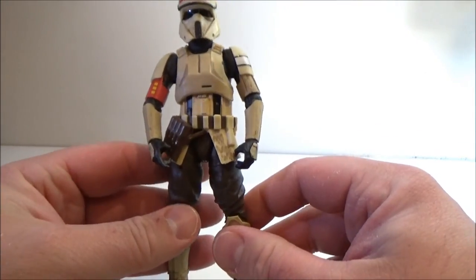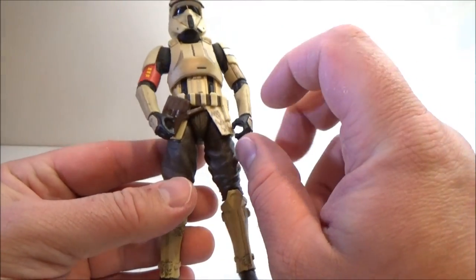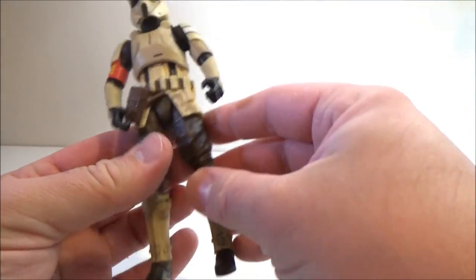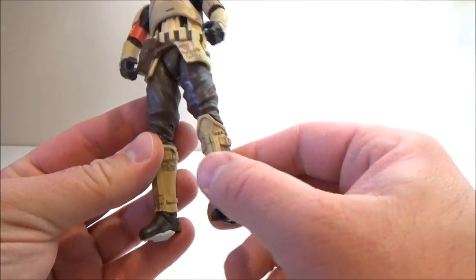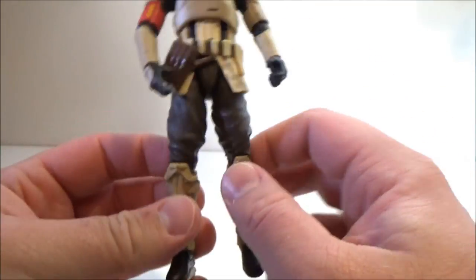Articulation is the same — ball jointed head, ball hinged neck, ball hinged shoulders, ball hinged elbows, ball hinged wrists, torso joint, ball hinged hips, swivel at the thighs, double jointed knees, and ball hinged ankles. Just awesome all-round articulation.